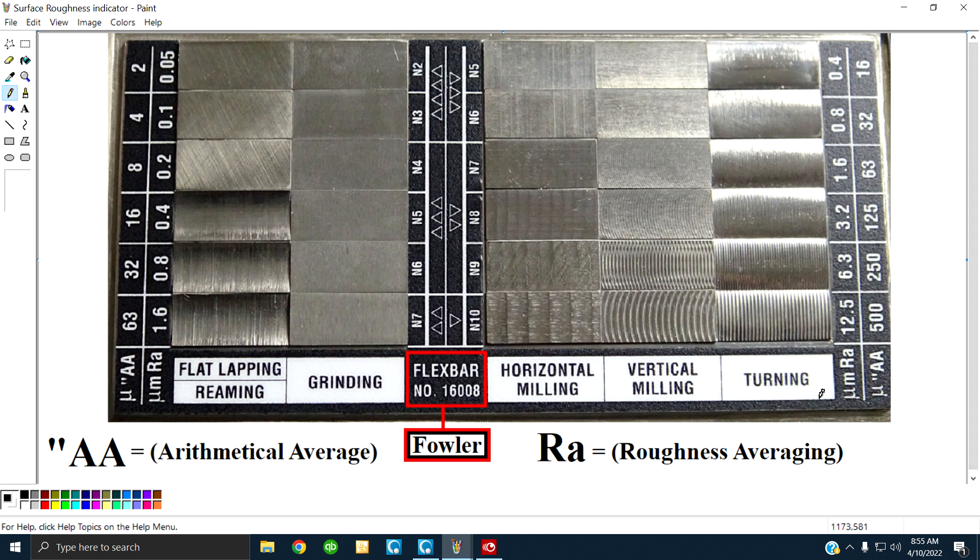When we look at this, look from left to right. There are vertical columns starting on the left — flat lapping and reaming. At the bottom it's rough, at the top it's fine. The same way with grinding and all the way across.